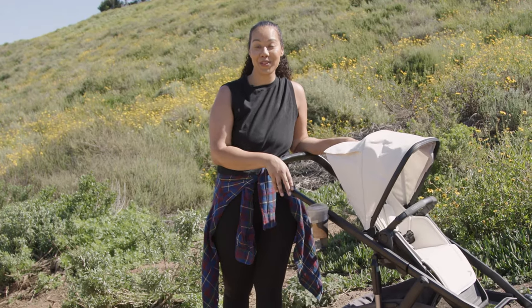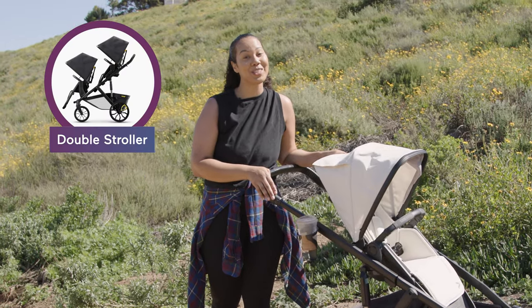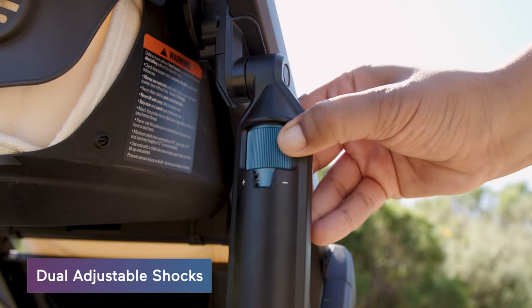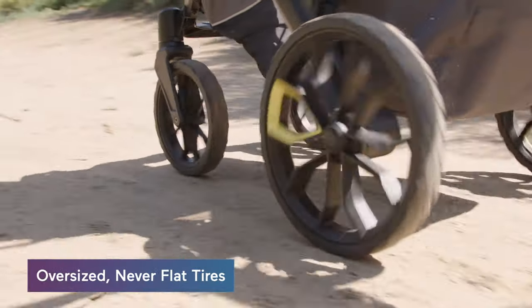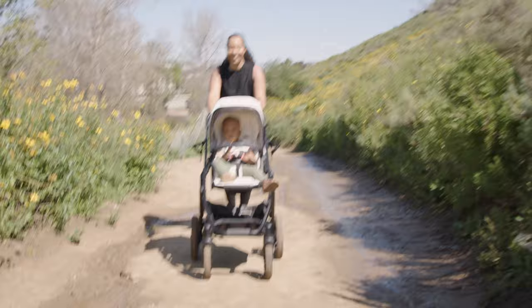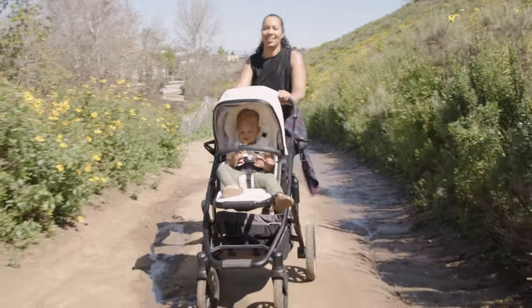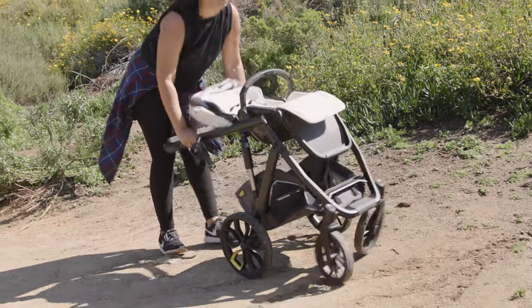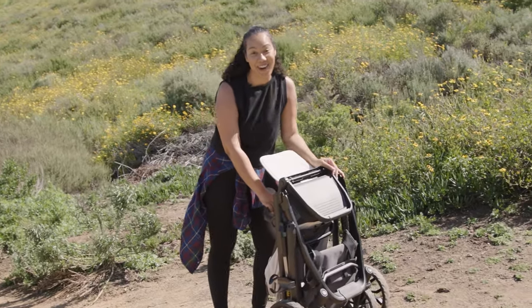When you're ready for baby number two, the Switch and Roll will even convert to a double stroller. With dual adjustable shocks like a mountain bike, oversized never-flat tires, and front suspension, the Switch and Roll makes rough terrain incredibly easy. It also has a quick and painless fold, crucial for when you're trying to wrangle things into the car.